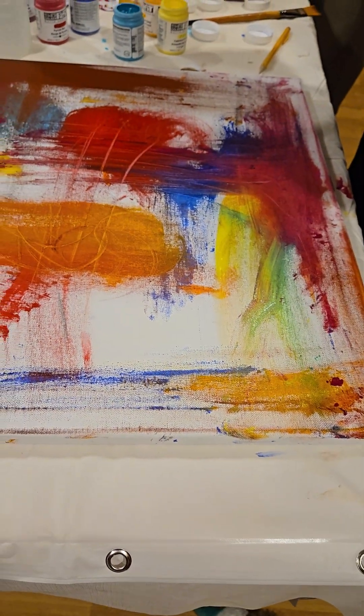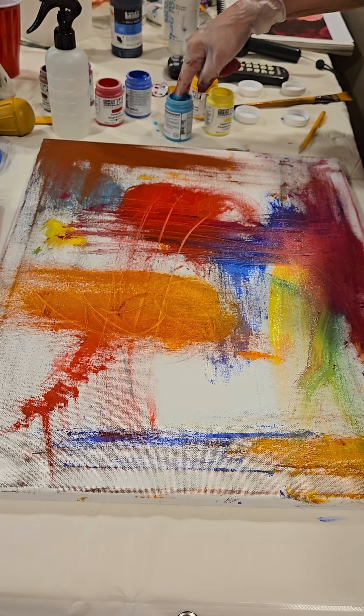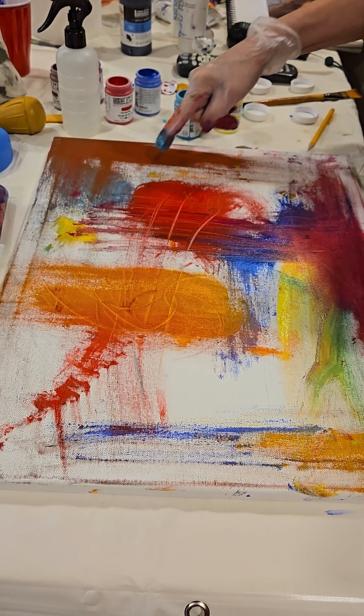Water. This is water, just water. I'm just gonna go a little mad here.